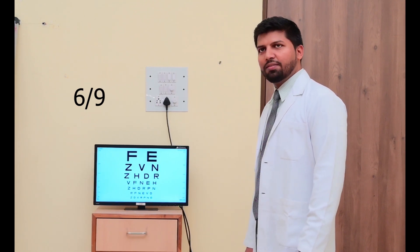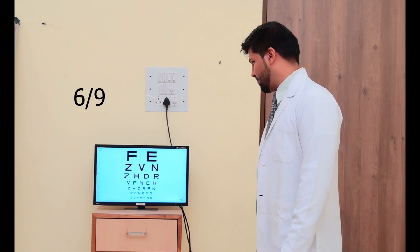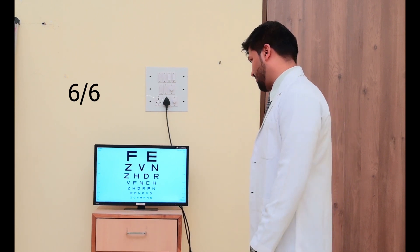E, N, R, F, N, E, D, Z, D, B, R, E, N, E.